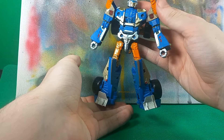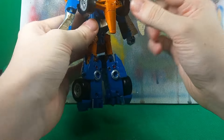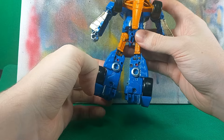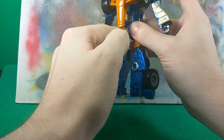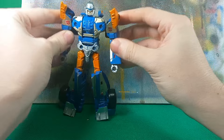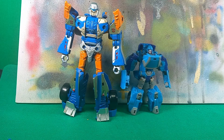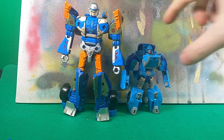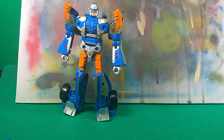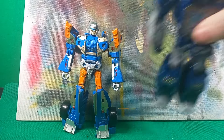This guy is, you know, he looks fine-ish. He is just a very, very simple boy, and I keep him in combined mode all the time. For size comparison, we'll get Micronus in here from my previous review, and then we will get Soundwave.